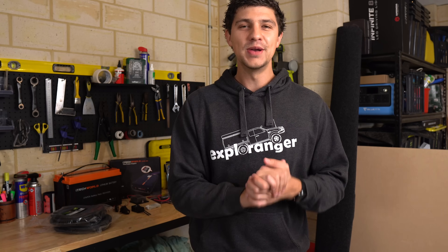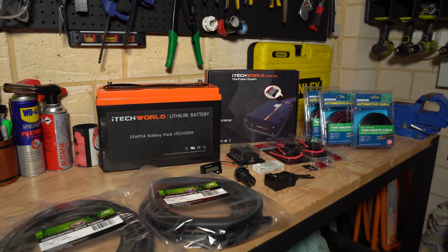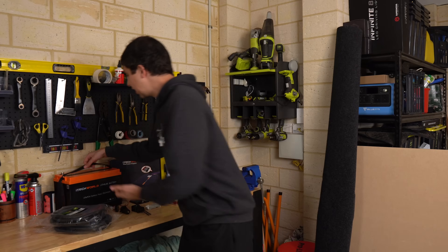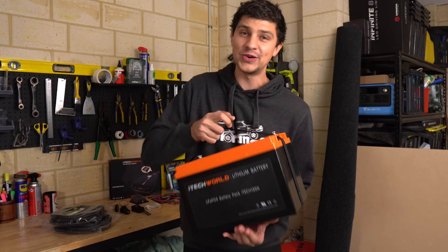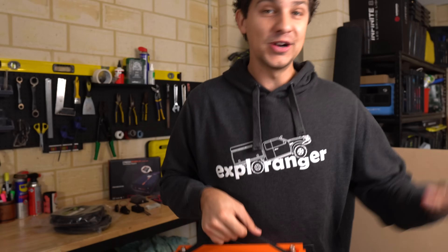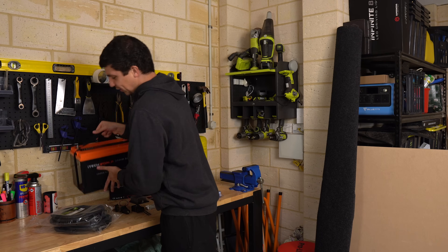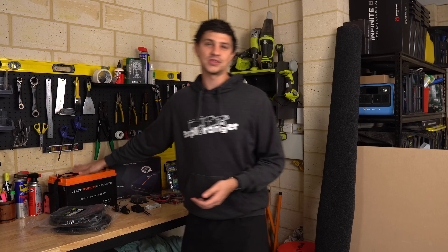So let's jump across to the bench and I'll show you all the stuff that's going into this setup. My plan is to do a pretty straightforward electrical setup in this canopy, but even the more simple setups still require a lot of bits and pieces. The heart of this whole setup is going to be my iTech World lithium battery. This is the one I had in the Ranger, and it's such an awesome powerhouse that should run all our accessories with no dramas whatsoever.